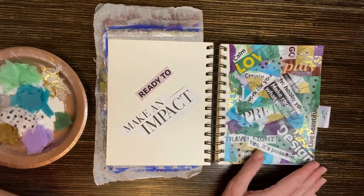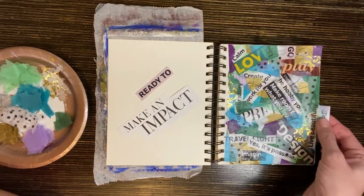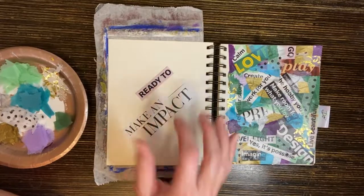This one had a lot of different verbs on here. This one is the cover page for my do section — this one I want to focus in here. I'm ready to make an impact.